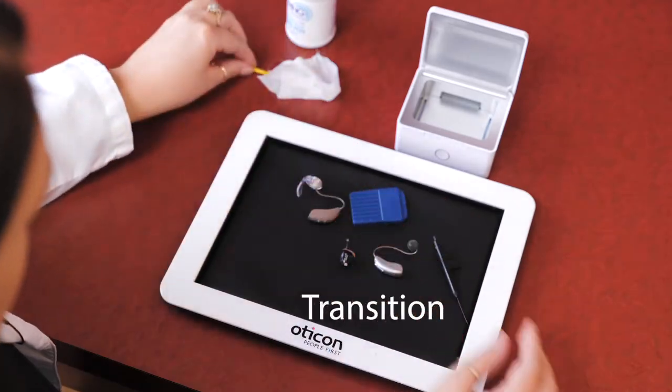Occasionally, domes and wax guards will need to be changed. If you see earwax or notice a change in sound quality, try changing those to see if it makes a difference. You may think your hearing aids are no longer working or that your hearing has changed, when all your hearing aids needed was a little TLC. The time between these changings will vary based on the individuality of each patient. If you need more wax guards and domes, your healthcare provider will be able to help you with that.